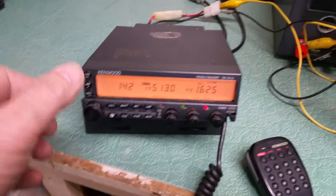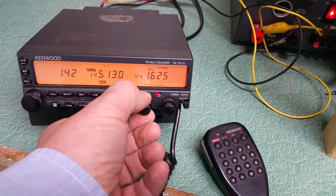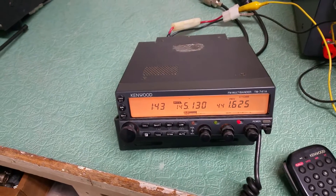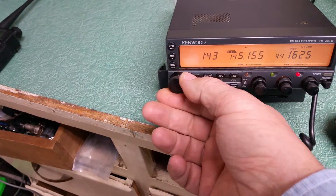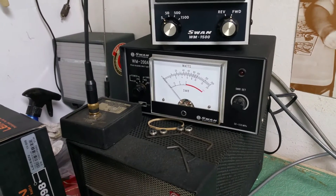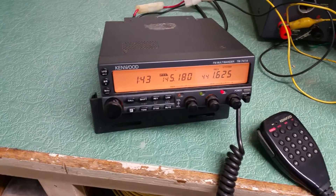As you can see, it changes frequencies just fine. Here's the control there — oh, excuse me. It does transmit. I'll go off frequency here to do that. I do have it connected up here, and as you can see, it transmits. So it has output power.